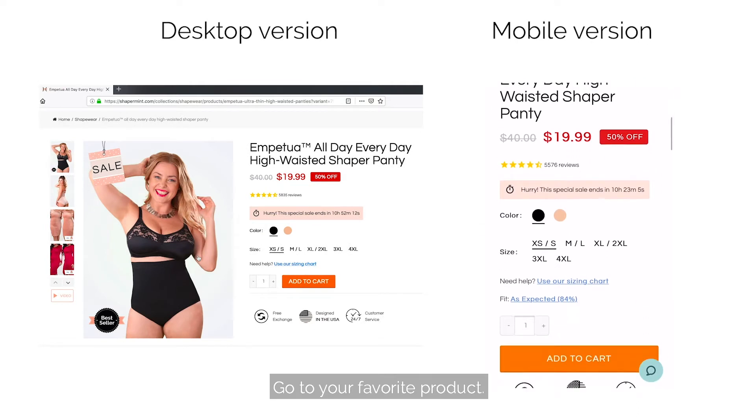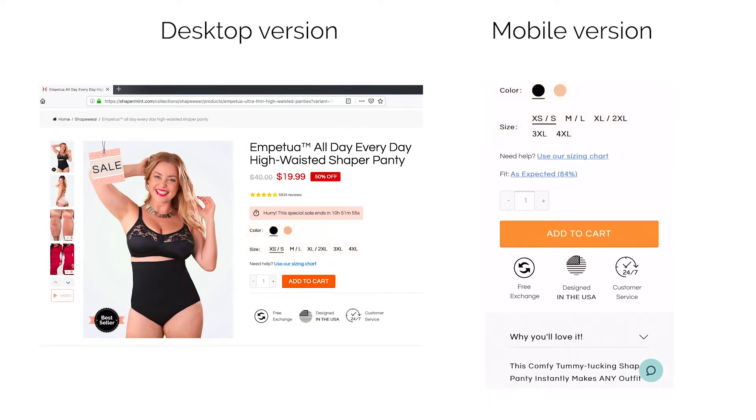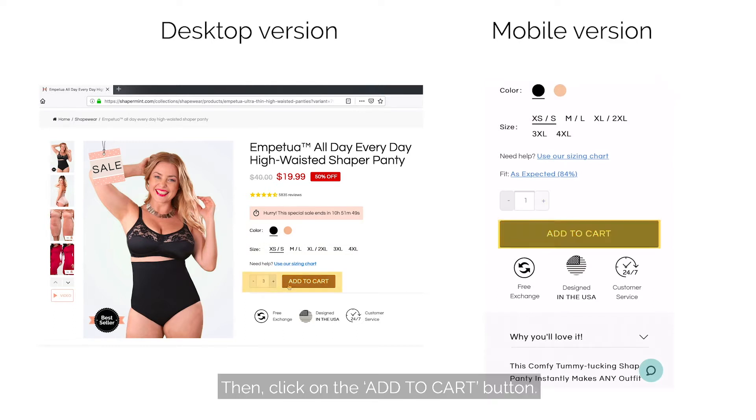Go to your favorite product, select the color and size that you want, check the quantity — maybe you want to order more than one — then click on the add to cart button.